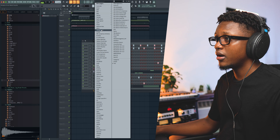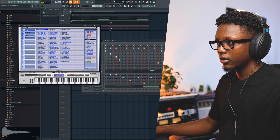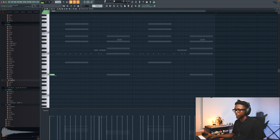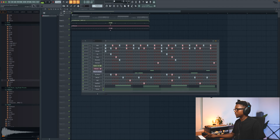And the next instrument is gonna be Purity. Go to maybe slow synth — I might use the tremolo signal, this right here. And then we go to G.